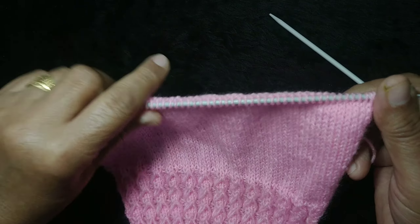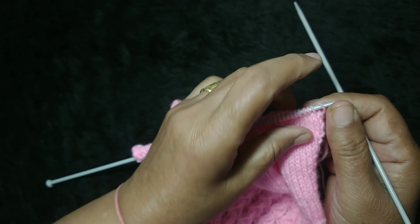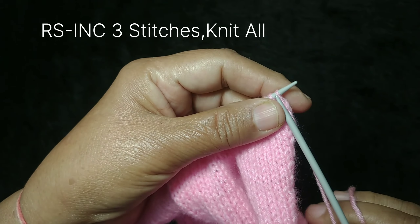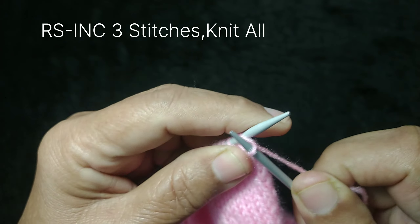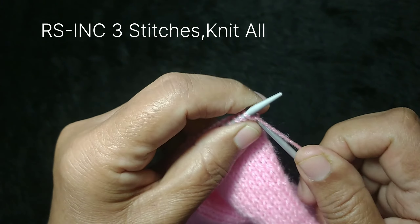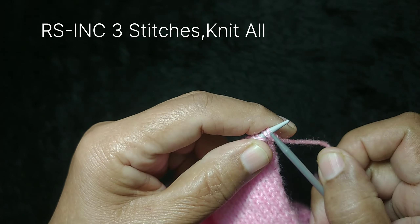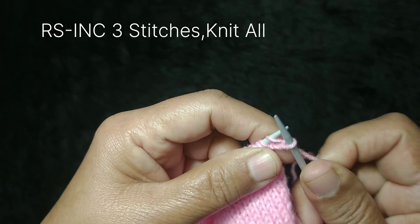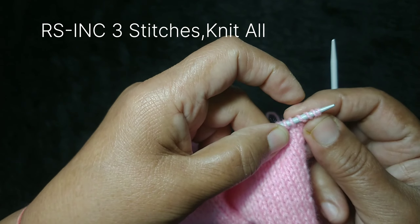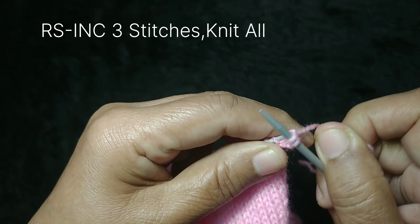Now we have 64 stitches and we need to increase 3 stitches here. To increase: work one stitch, then work into the same stitch again without dropping it — that gives 2 stitches. Work another increase for 3 total. Now we have 3 stitches increased.